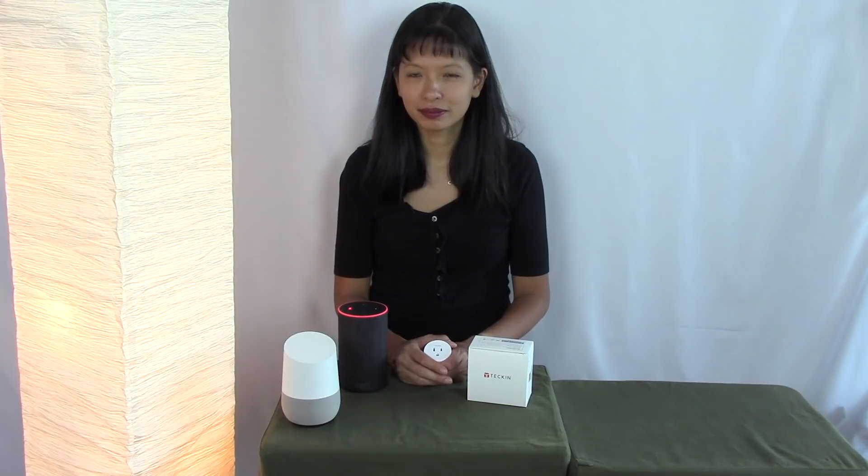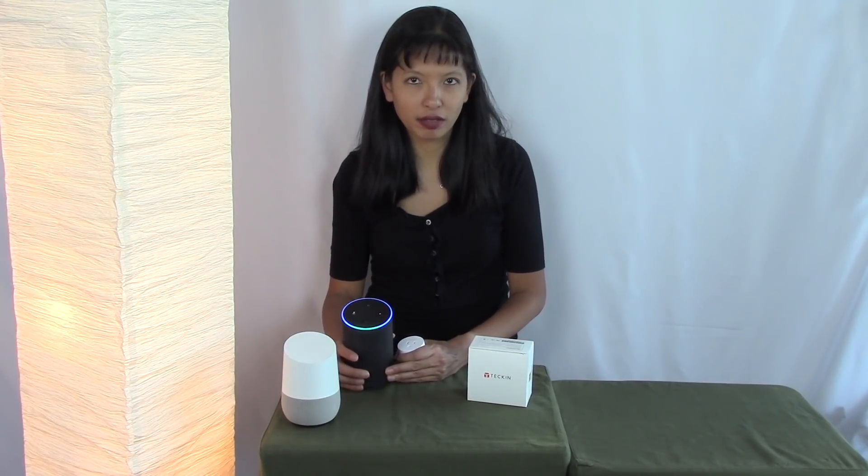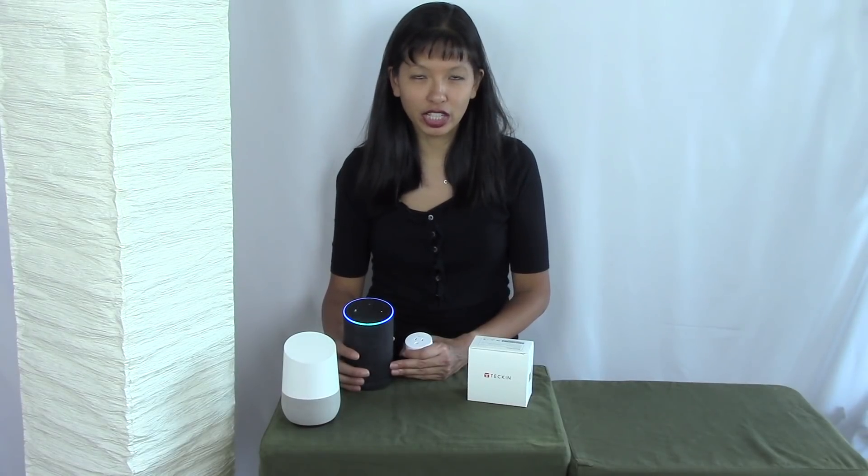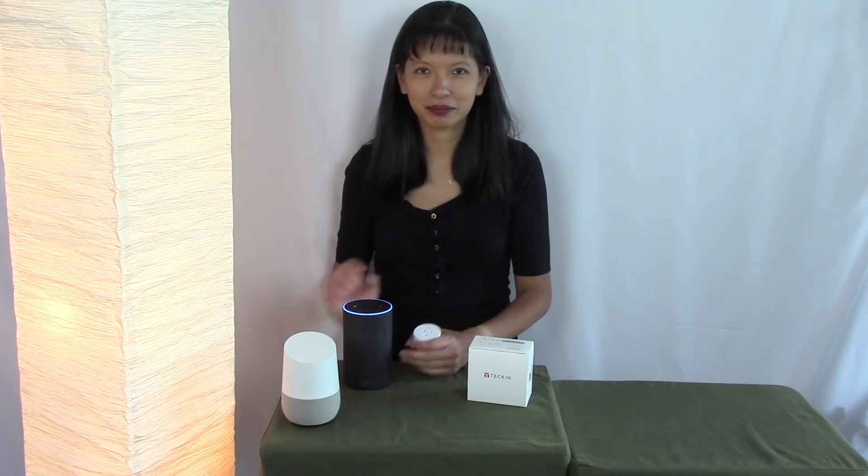Hey Google, turn smart socket on. You got it, turning on the smart socket. Alexa, turn smart socket off. Alexa, turn smart socket on. Hey Google, turn smart socket off. Turning off the smart socket.